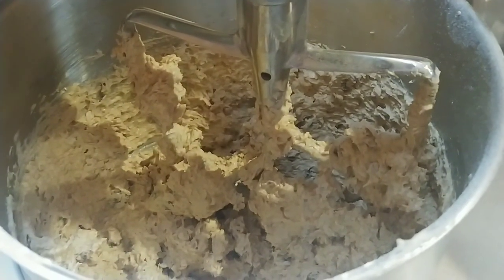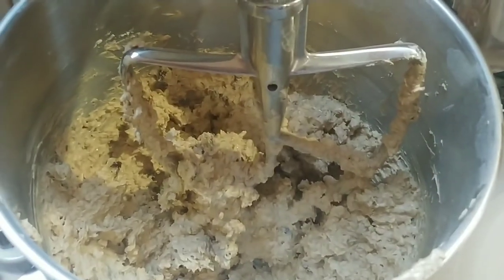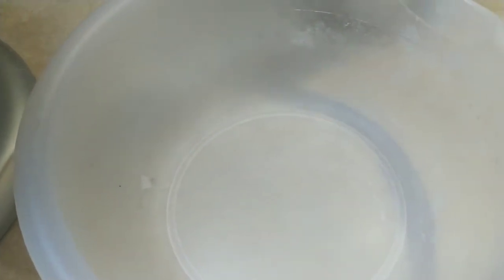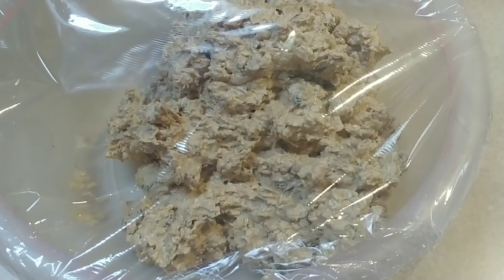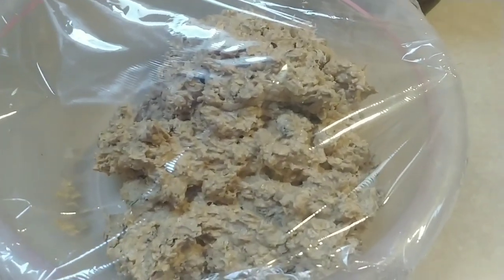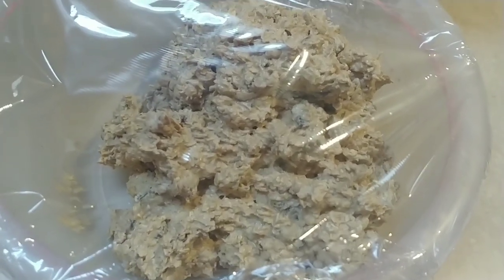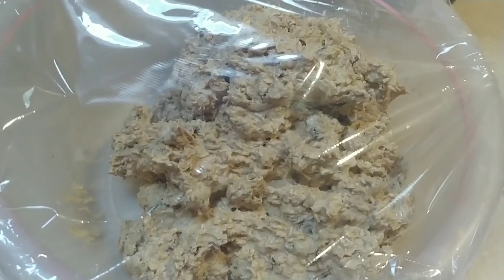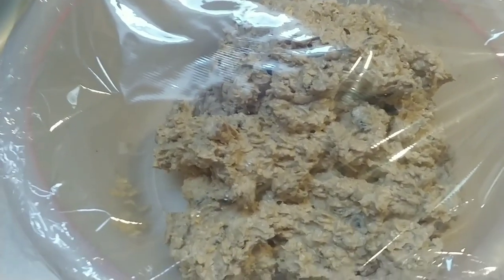Scrape the sides down once or twice while that's mixing. Then transfer the dough from the mixer to another bowl, cover it, and stick it in the refrigerator for one hour. This step causes the dough to firm up so it doesn't run out when baking, which gives you thicker cookies. If you don't mind thin cookies, you can skip the fridge step and bake right away.